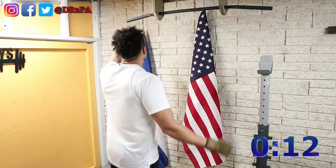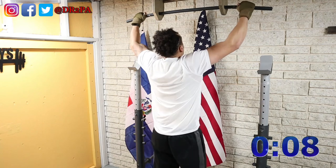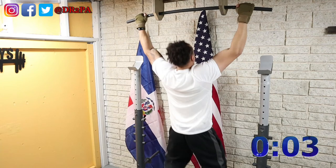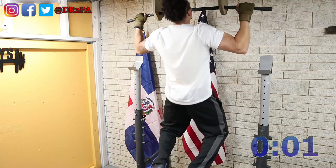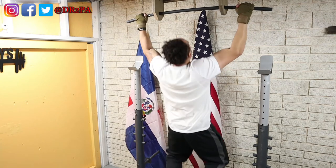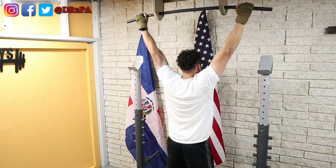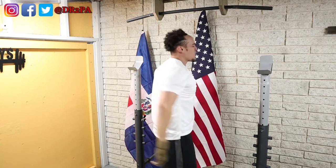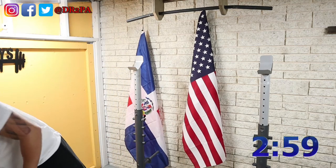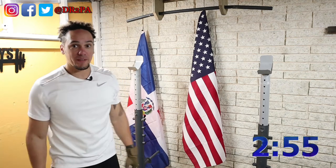Time is up — here we go, last set of these pull-ups. All right, let's take our fourth break. Definitely felt that one.